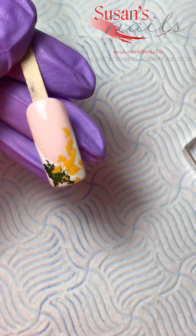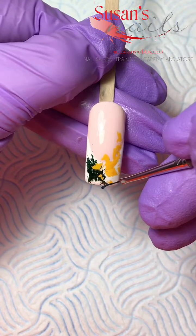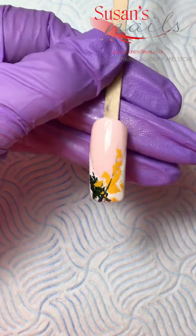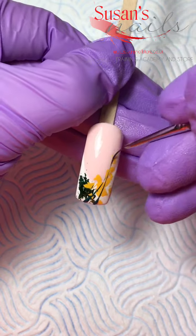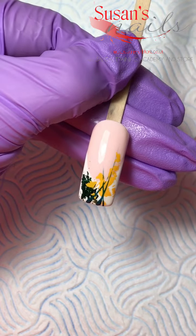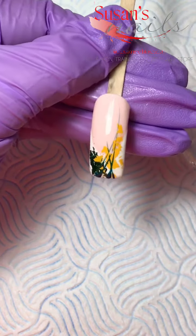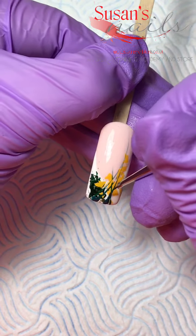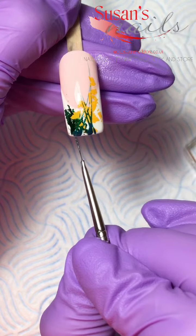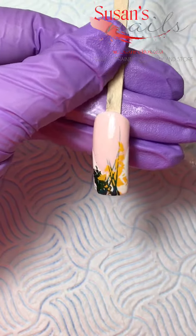Use a thin brush to paint and create your grass. Make sure that your strokes are long and thin. They don't need to be exactly the same length — one can be longer, the other can be shorter, and they can cross each other; that's absolutely fine. When you are happy with your strokes, just cure it in the lamp.